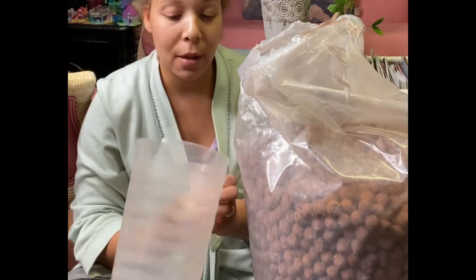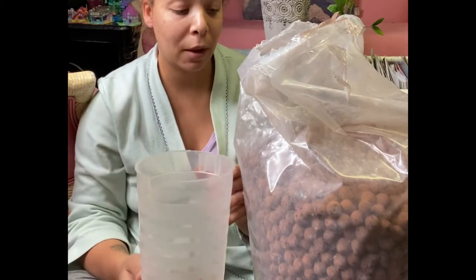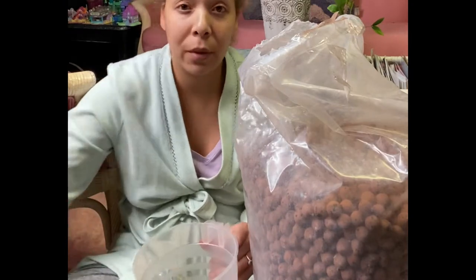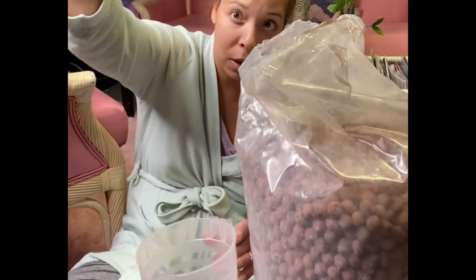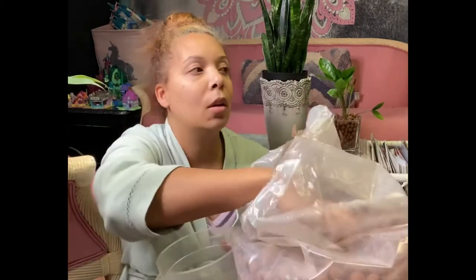So I'm gonna mix the two sizes in here, and hopefully that will be okay. What I'm thinking is I'm actually gonna use the big balls on the bottom, because I'm just gonna repot it right back into this container. It has drainage holes in the bottom, so I'll just sit this inside of another container with water. I'm just gonna put the bigger balls right at the bottom, and then mix the big and little balls throughout.